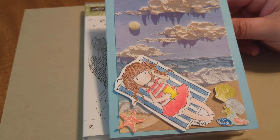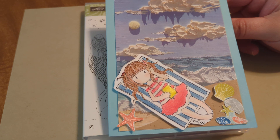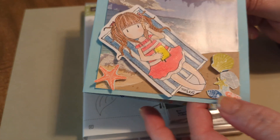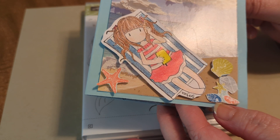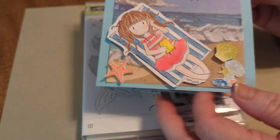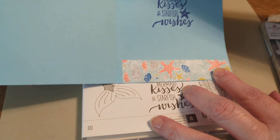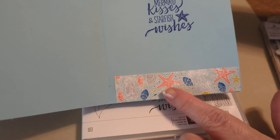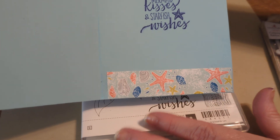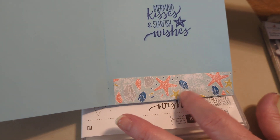I added some little cutouts that I had fussy cut off of some paper — it's old Stampin' Up paper. I also added more of a tan background there, and then just to make it look like it had a little bit of texture, I did stamp the little sand pebbles from that stamp set. Then on the inside, I stamped 'mermaid kisses and starfish wishes.' I also added a little bit of paper just to kind of pull everything together, since I used some of this paper on the front of the card.